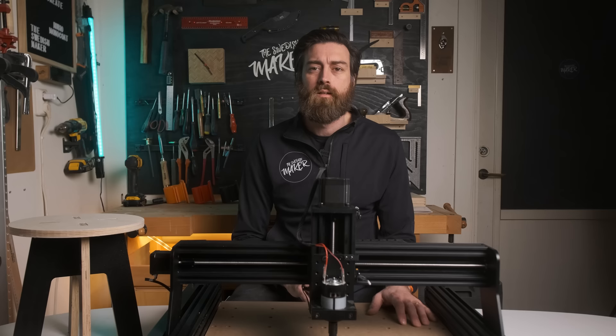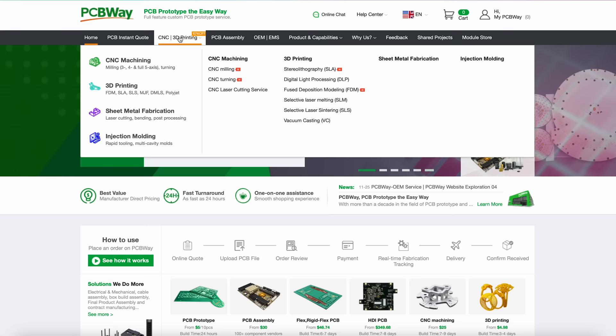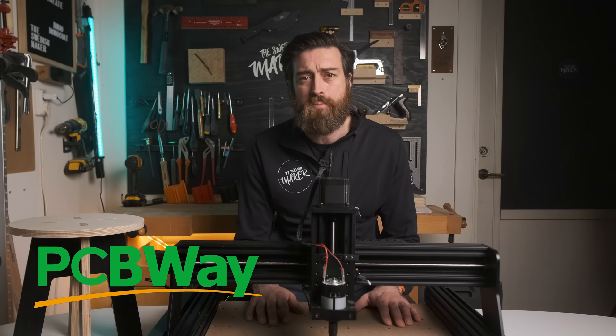If you only want to do the occasional CNC work, you can head on over to the sponsor of this video, pcbway.com. They offer CNC milling, 3D printing, and of course they can provide you with PCBs in world class. Check out their website for more information.